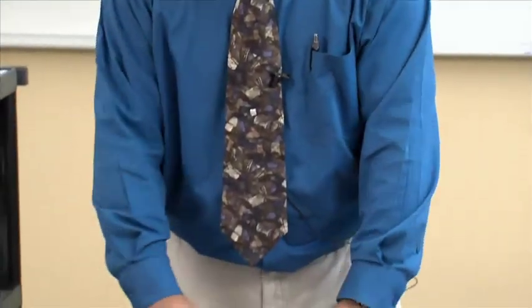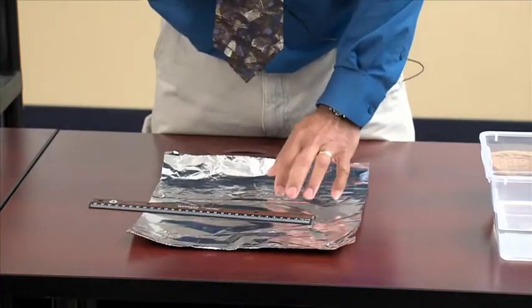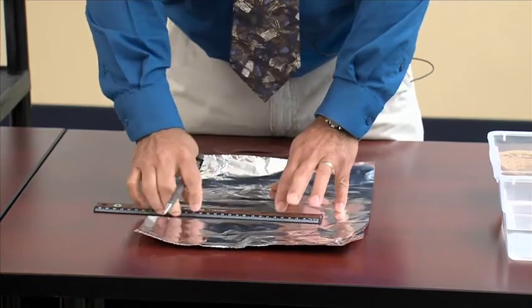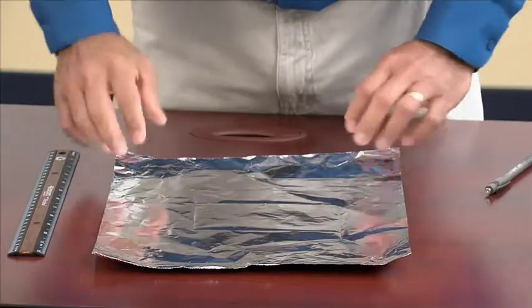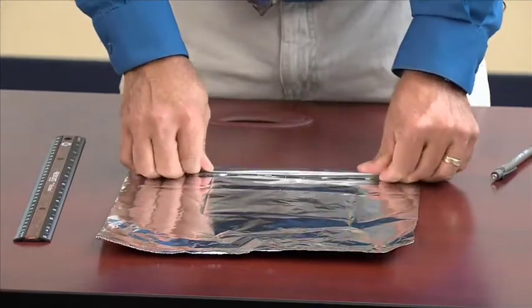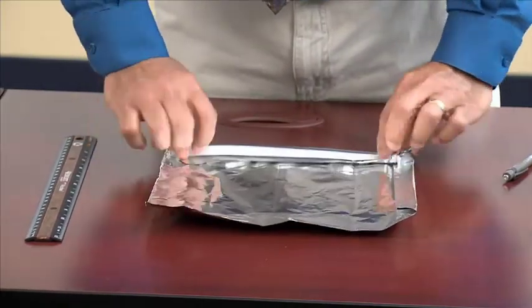All right, let's build the boat. With a piece of aluminum foil, you would like to measure an area of about 14 centimeters by 14 centimeters. You will use your pencil or marker and make a square with those dimensions. After you do that, you basically want to fold the aluminum foil all the way up to your margin, and you'll do that for all four sides until you get your square.